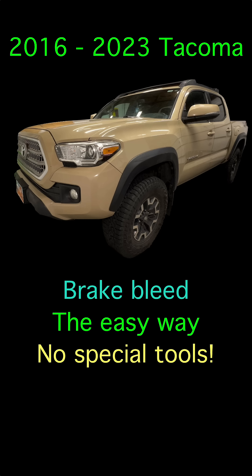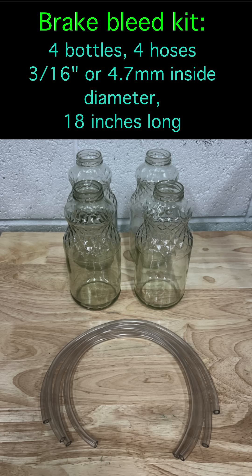In this video I will bleed the brakes in a 2016 Toyota Tacoma with the TRD Off-Road Package. The brake bleed procedure is a little different from normal. You have to turn on the key and use the ABS system, but you don't need special tools. Grab 4 bottles for free and get some 3/16th inch inside diameter vinyl hose.